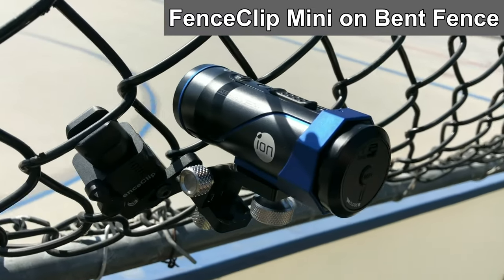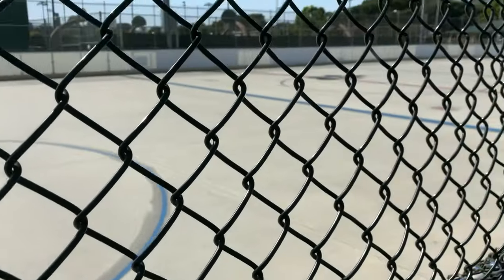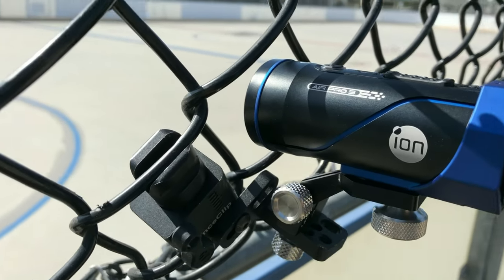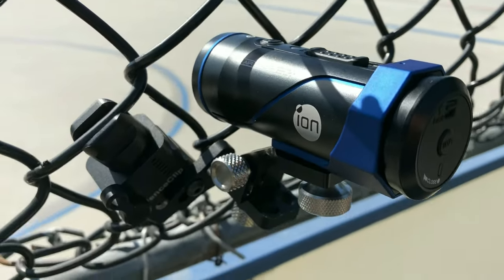This is the most blown out fence I could find — blown out about a foot. This is a hockey rink, a roller hockey rink. I've got that fence clip on the bottom of that curl so it's angled back at me, and I can still get that shot right through that opening.